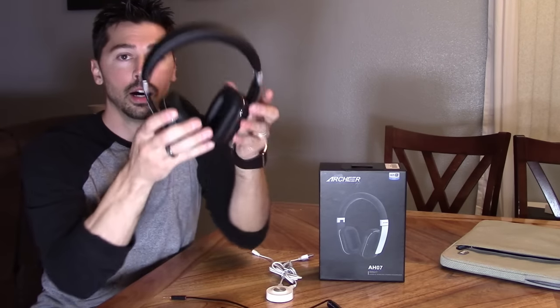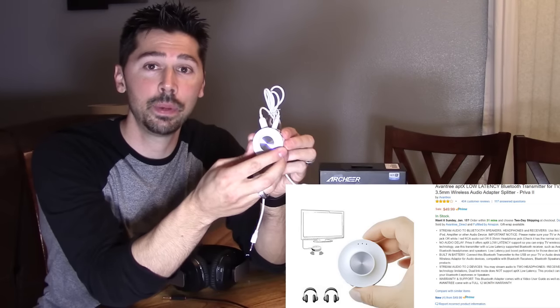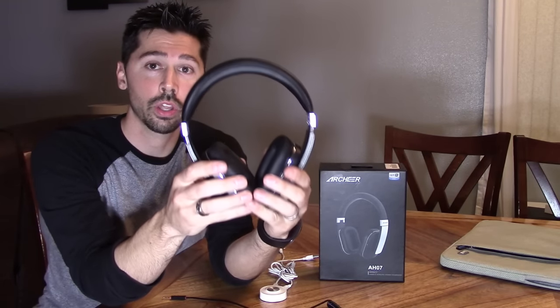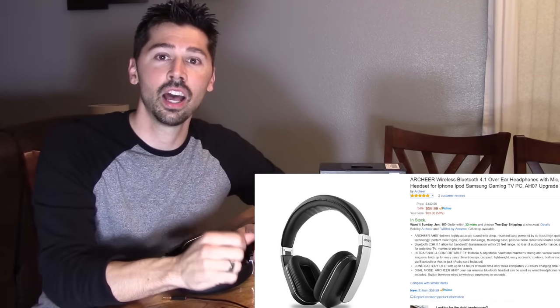I got a Bluetooth audio transmitter and a Bluetooth headset. The key to make this work seamlessly without any kind of audio lag is to get the Ventry APTX Low Audio Latency Bluetooth Transmitter and the APTX Low Audio Latency Bluetooth Headset made by Archier. Once you have them connected, you're going to get the best audio quality watching TV or even listening to your music.